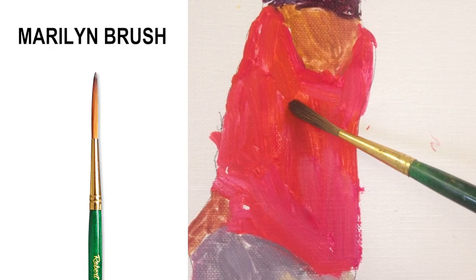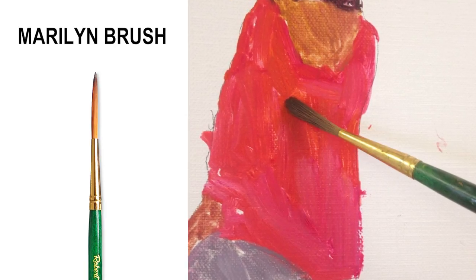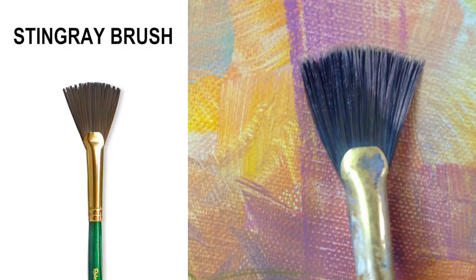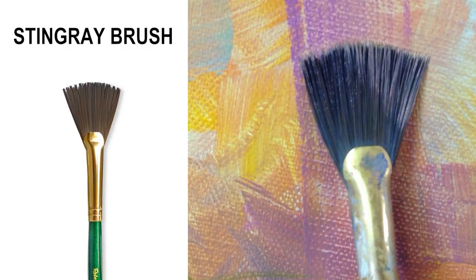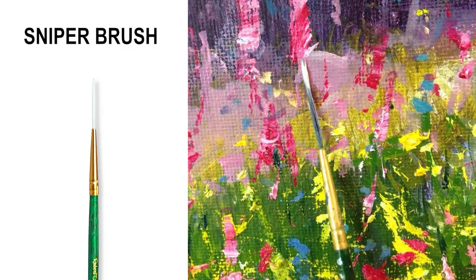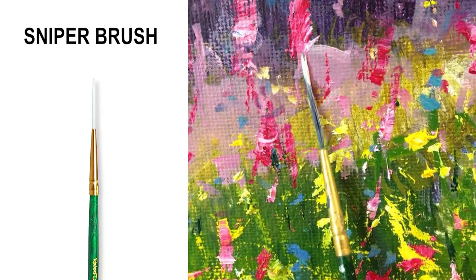Beside that is the Marilyn brush for blocking in, for layering, for detailing and for skidding. The Stingray or fan brush is a newbie and I use it for background work and for some special effects. For fine work I go to the Sniper brush — great for blades of grass, fishing lines, and very detailed work.